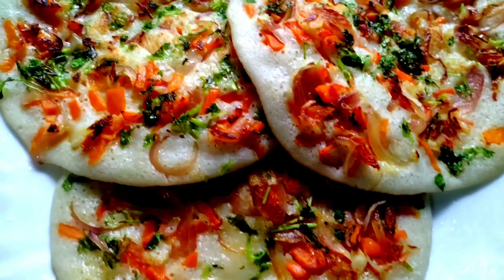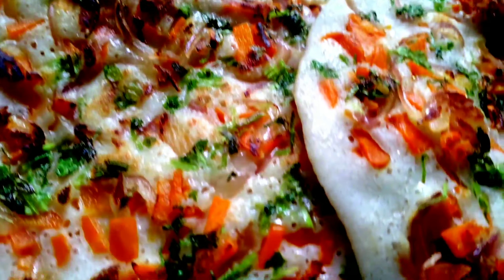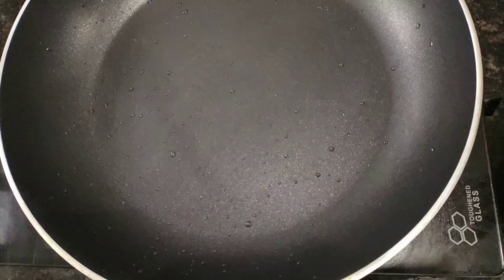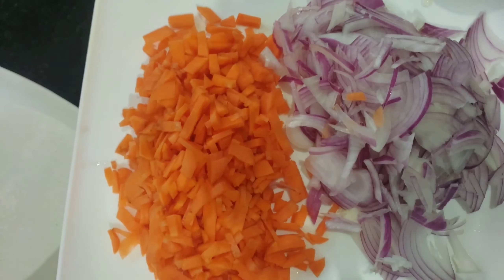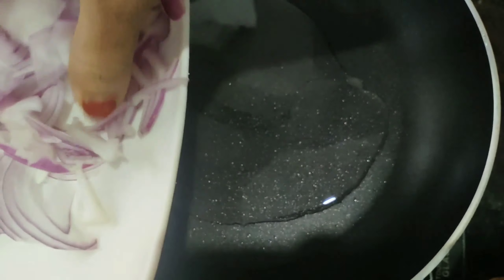Hi, I am going to show you a new video. Now I am going to show you how to do it. I am going to show you a pan. When the pan is in the pan, there are 2 tablespoons of sunflower oil. I am going to show you two carrots and 1 medium size.